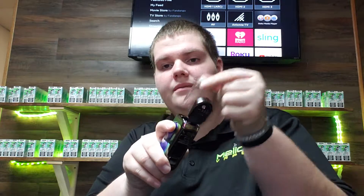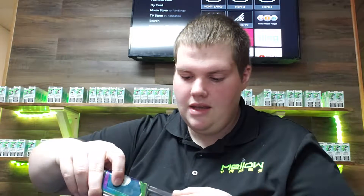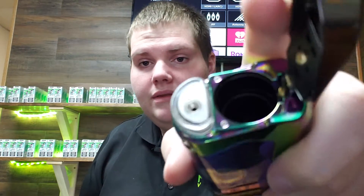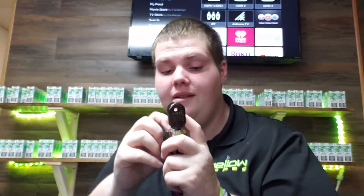Your squonk bottle is on the bottom right here — you just pull it straight out. Fill that up with whatever juice you're going to use. Actually, the way you fill it up: you put that into your unicorn bottle, in that little hole right there, and push down to fill it up from there.